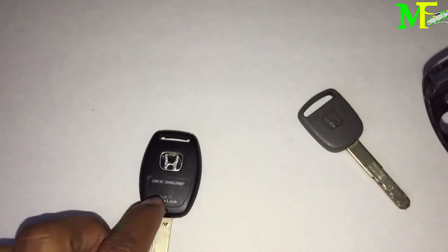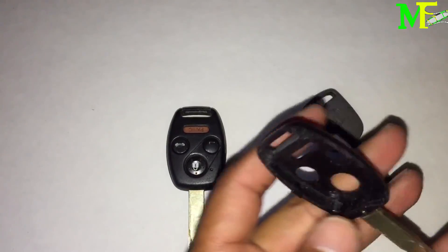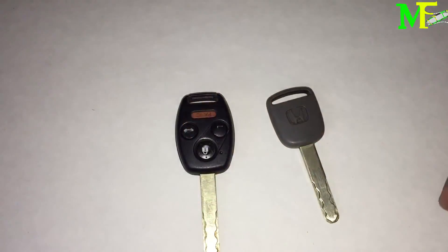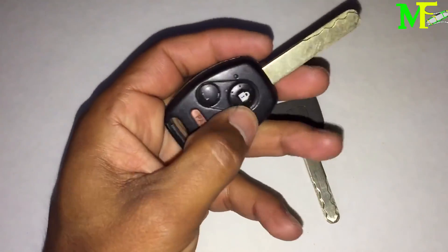Now this leaves you with an uncut key with the old (bad) electronics. You can hold on to this just in case your working key breaks again — all you'd have to do is take off that key shell and put the plastic back. So that's scenario two, and you'll have your full key working again plus your valet key.